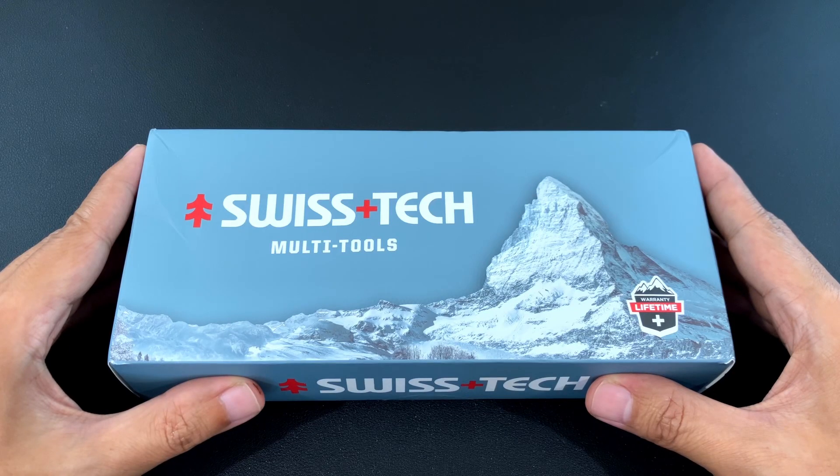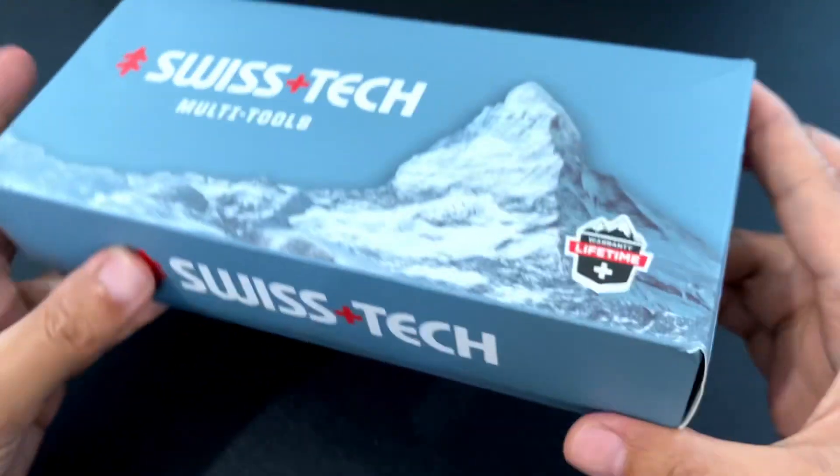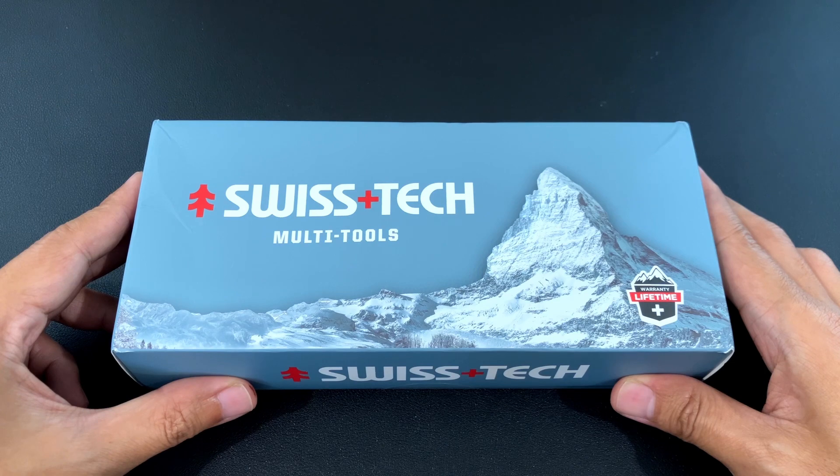Good morning. Today we're going to take a look at the SwissTech 18-in-1 multi-tool. I've talked about the previous version and finally the new version is here. Let's open it.